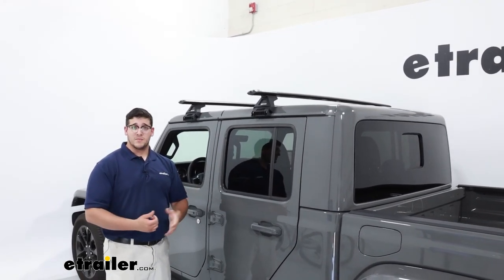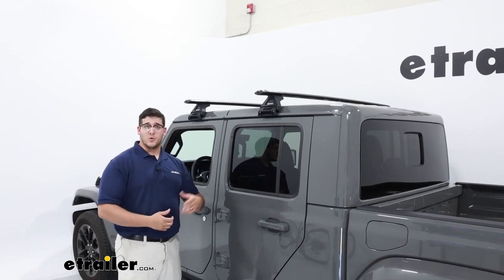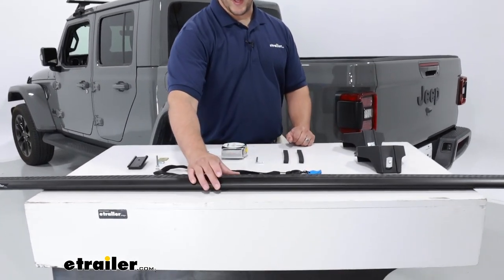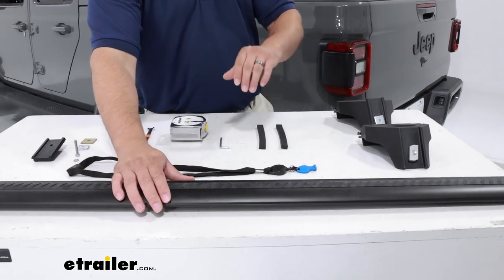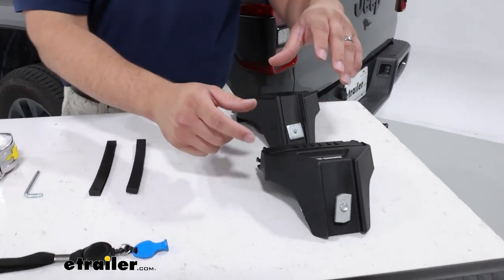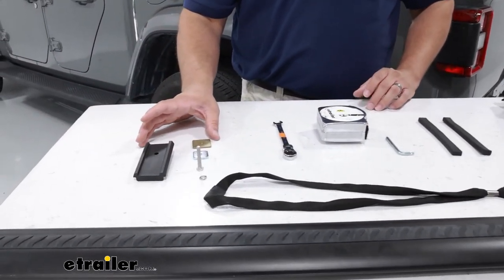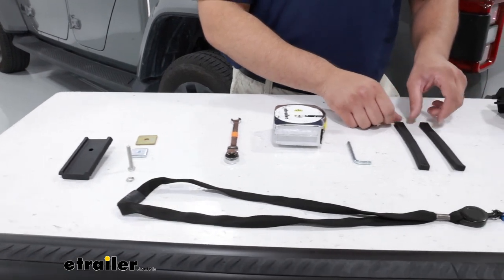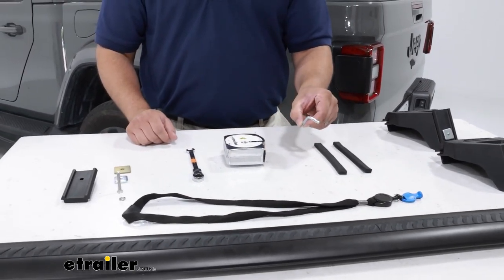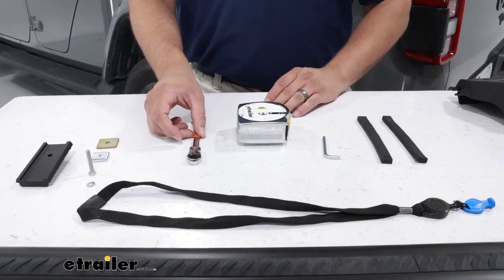Now we're going to go into the install process. It's a pretty straightforward process, but if you need any help just stay tuned and we'll show you how to do it. The first thing you want to do is lay out all your supplies. We're going to have our 65-inch arrow crossbars, and we're going to have to swap out the heavy duty block using this adapter kit. We're also going to have two rubber pieces that go on your towers so you don't damage your vehicle. We have this Allen key that comes included with the kit, and we recommend that you also have a tape measure and a 10-millimeter wrench.